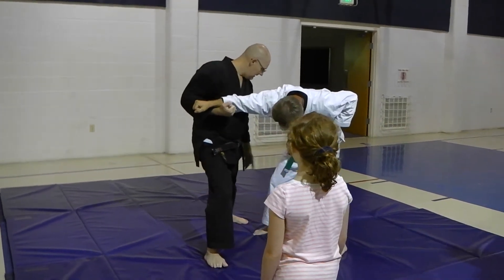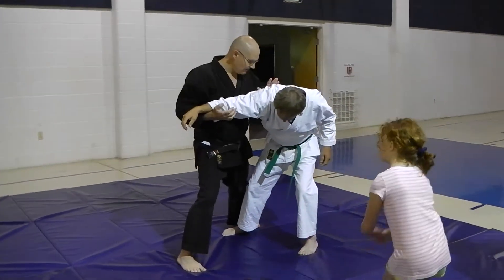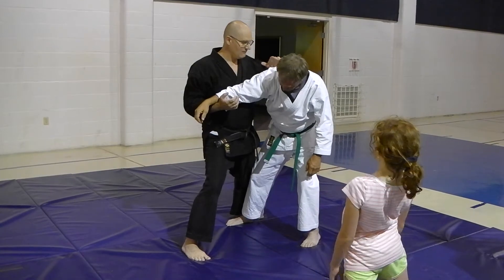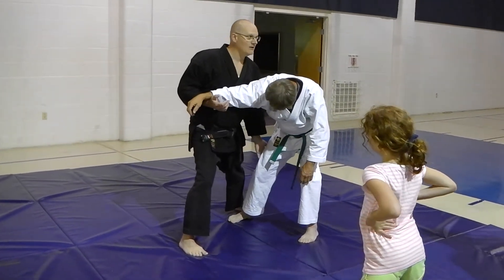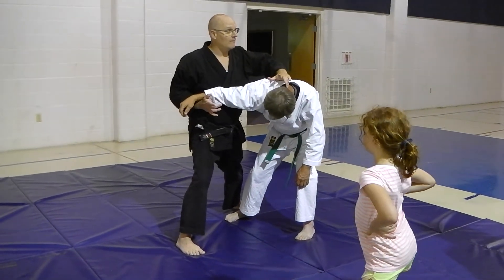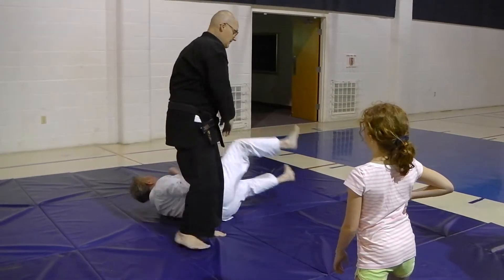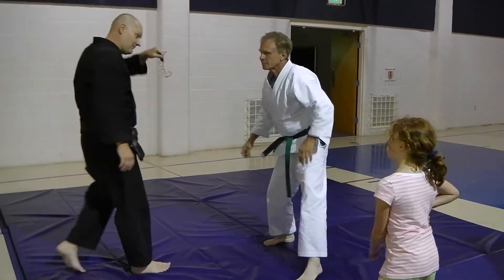Boom — knee to the quad. Okay? From here, that loosens him up. If he's still standing there, if you didn't drop him with the knee, this loosens him up. When I hit him here, it takes the weight from here and sends it over there. Pick up, dashi barashi. So, one more time.